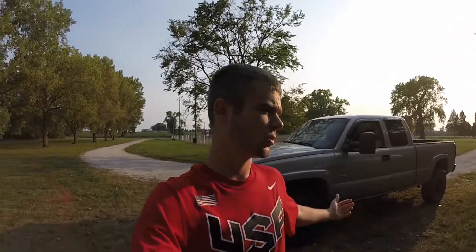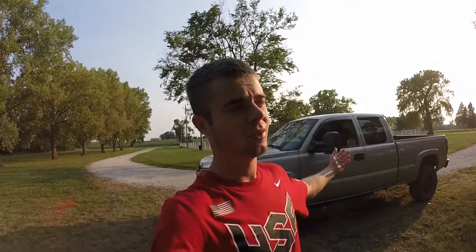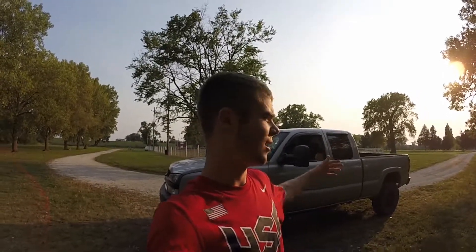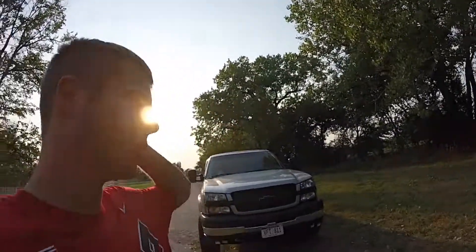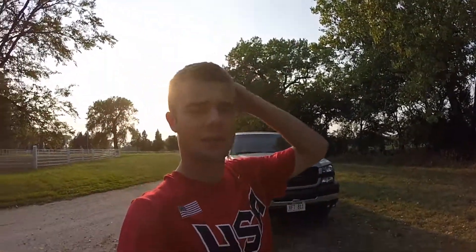I'm not super stoked on lifting this truck. I like the functionality of being able to tow things, I like being able to hop in the bed really easily, and a six-inch lift is just a little much. I'm not a huge fan of how much taller that makes the truck. But I know in order to run this new setup, that's what I'm gonna have to do.